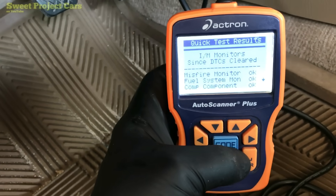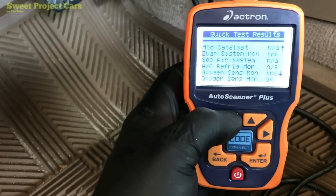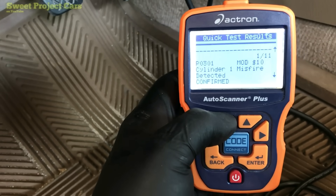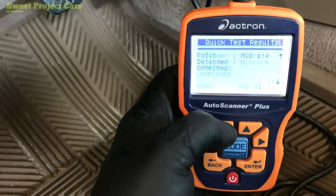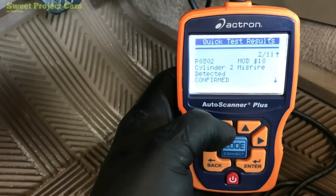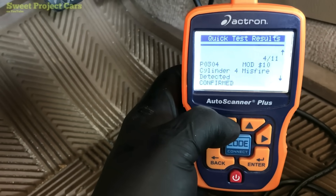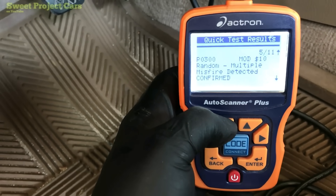Now it's reading the codes, and it's got a bad misfire from driving it. The codes are right there — it's got a P0301, which is cylinder 1 misfire, cylinder 2 misfire, cylinder 3 misfire, cylinder 4 misfire, and random multiple misfire detected.